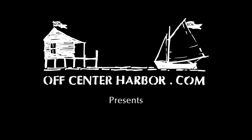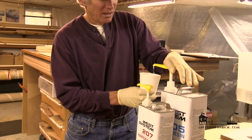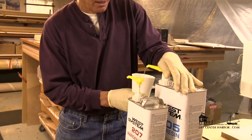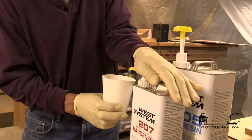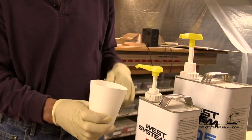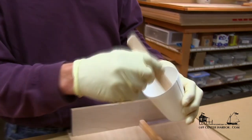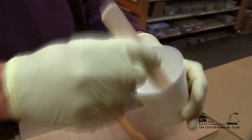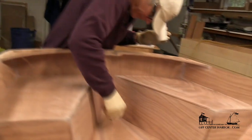Epoxy is really quite amazing stuff. So we're going to mix a batch using these mini pumps — just one pump. We'll depress the pump all the way to the bottom, and all the way to the bottom. We're pretty religious about stirring epoxy, thoroughly mixing. The first thing we always do before filleting is prime.